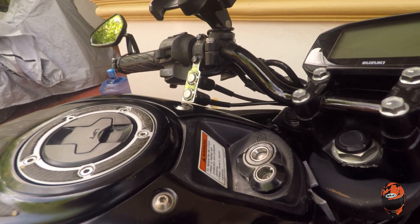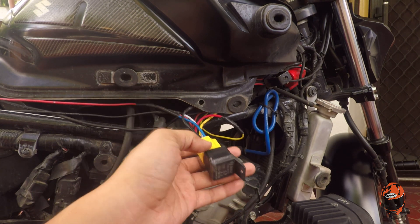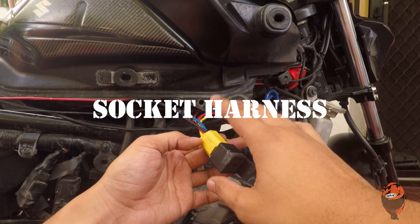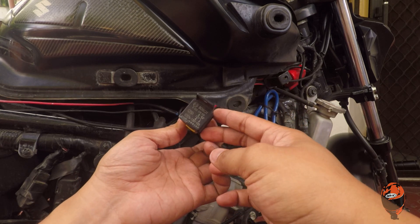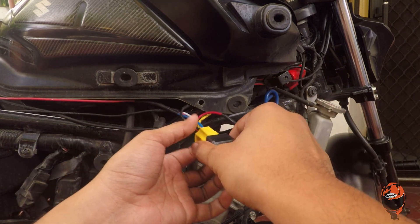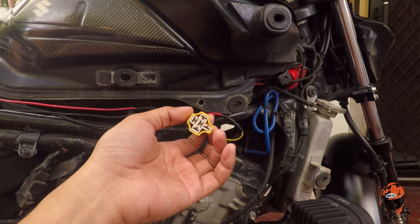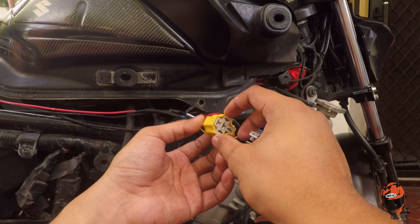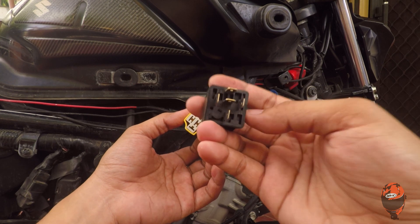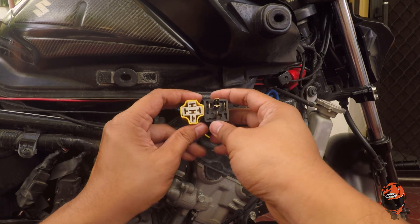So yun yung gagawin natin today. By the way, kung gusto nyo ng mas malinis na trabaho, may item kayo na pwedeng bilhin — nakalimutan ko yung pangalan, ilalagay ko na lang dito. Para mas maganda yung pagkaset up ng wirings. So ito yung bago kong relay connector. Hindi kayo magkakamalinan, mga paps, kasi yung position ng mga pins magkakaiba, so hindi talaga kayo magkakamalinan. Kapares nyo lang yan.